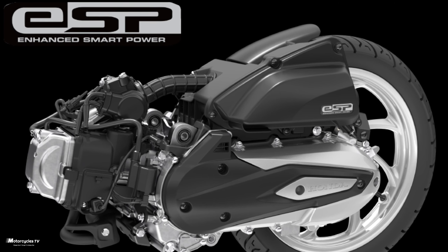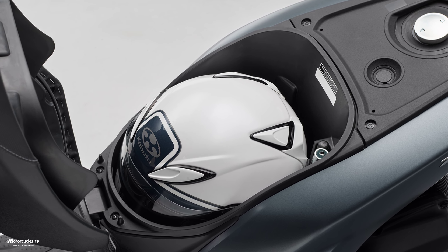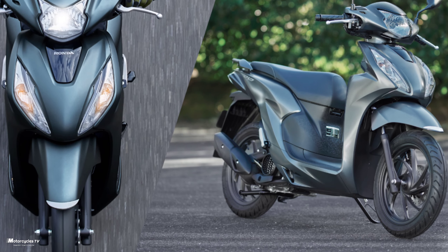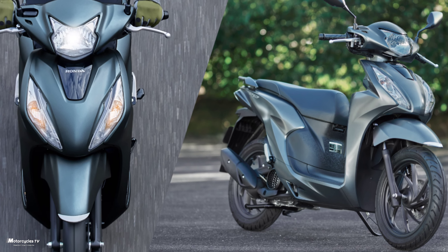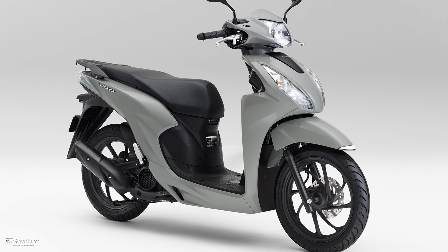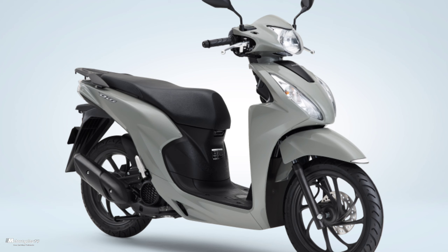In addition, both types comply with the latest exhaust gas regulations. The new Honda Dio 110 Basic will be released on March 16, 2023, with a planned sales volume of 8,000 units. The price for the Honda Dio 110 2023 model is around $1,900 USD per unit.